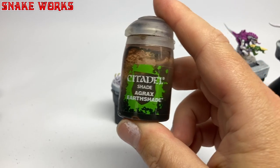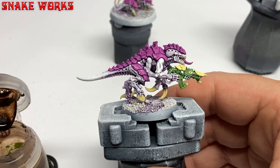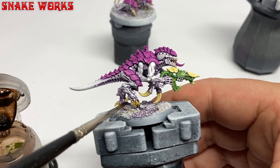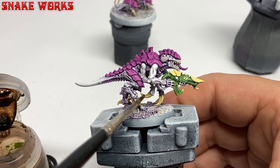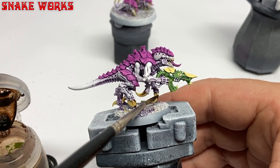We have paint retarders for slowing the drying time — is there any sort of additive we could put in paint to speed it up? Fan favourite wash up next: it's Agrax Earthshade. I use the Agrax Earthshade to shade all the bony bits — all the hooves, knife hands, and the other bony bits on top of the bad dragon guns.